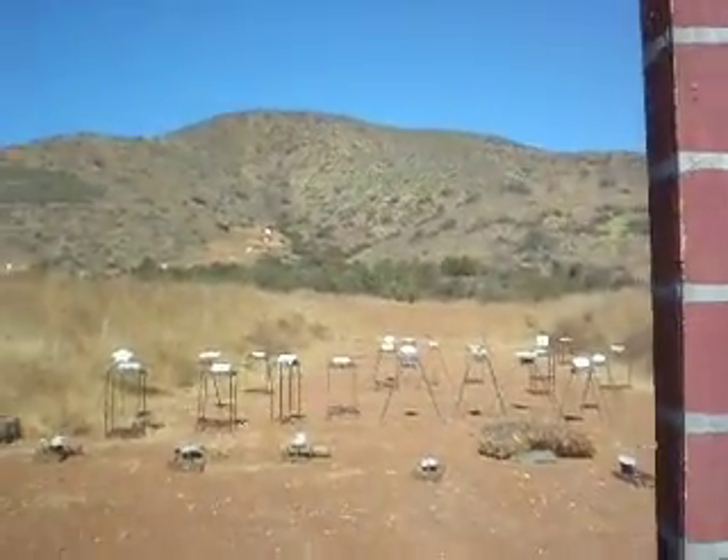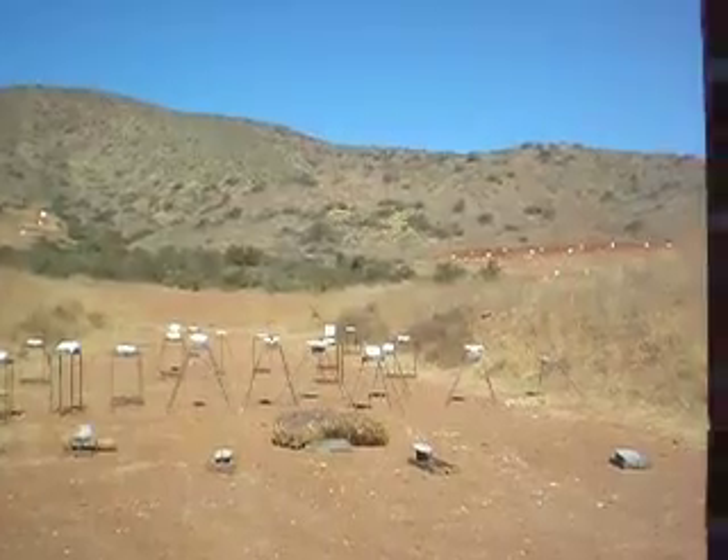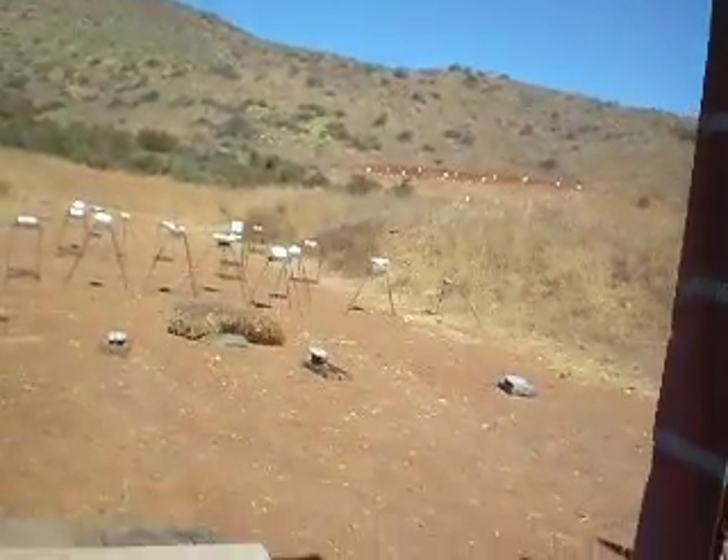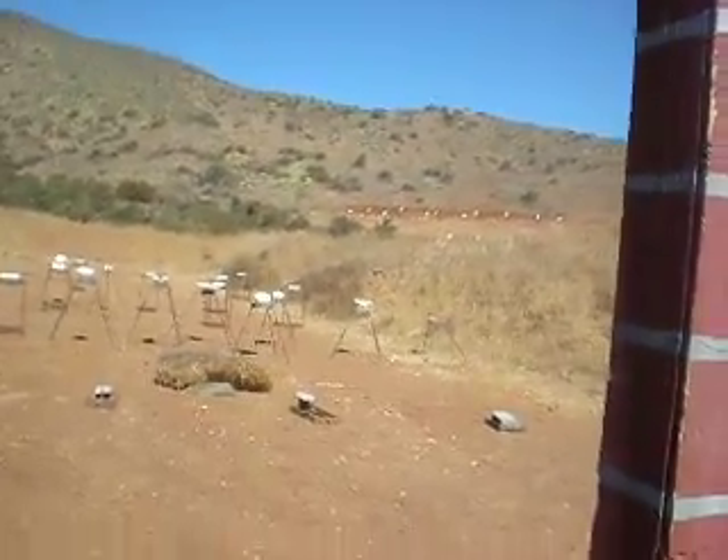Far right. One more — far right. Far right, one right there. Got to load it, load it up. There you go. Try it again. All right, make sure that that's empty — let me have that.